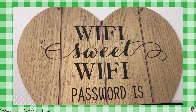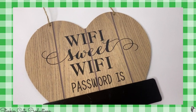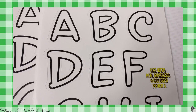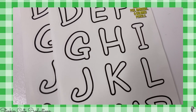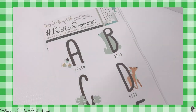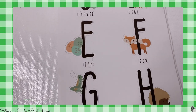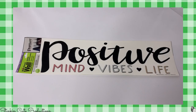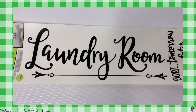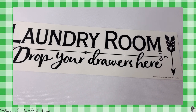I thought this Wi-Fi password sign was too cute to pass up — don't worry, I'm not putting my actual password on it, but I do have a DIY in store for it. These new poster stickers are awesome because you can fill them in with a pen, marker, or colored pencil, or leave them as-is — I love the font. I picked up five of those for an upcoming farmhouse DIY, and I also picked up three of these animal letter ones that I might use in a harvest DIY. I also picked up some wall decals, including a laundry room one and a laundry room 'drop your drawers' decal for an upcoming DIY.